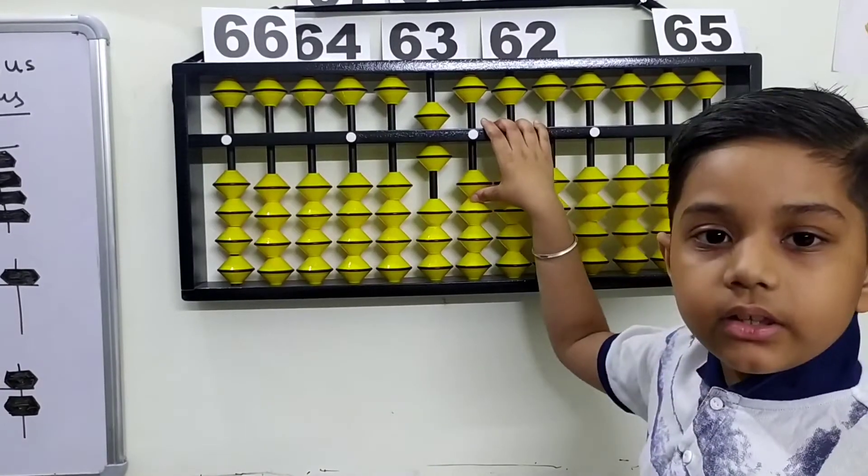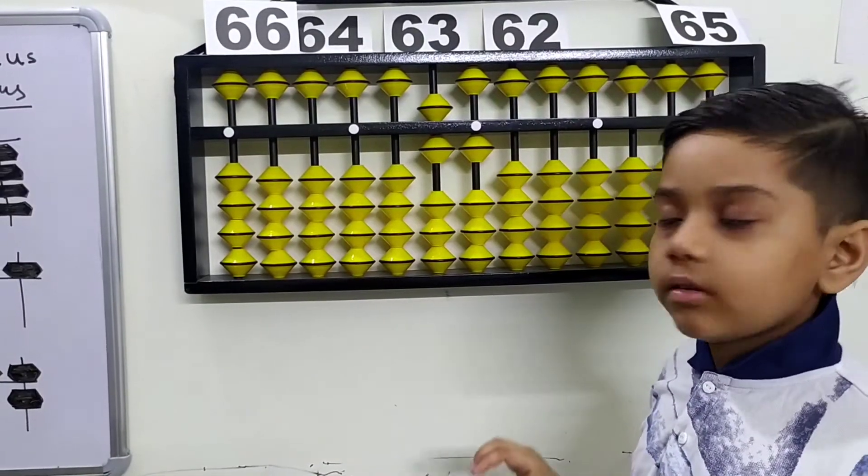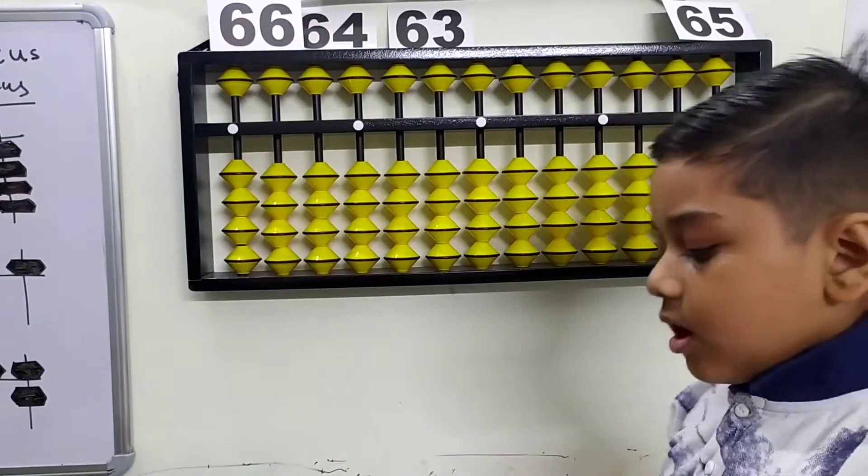Now we need to make 61, so add one on the ones rod — one. We make 61. The second flashcard is 62.